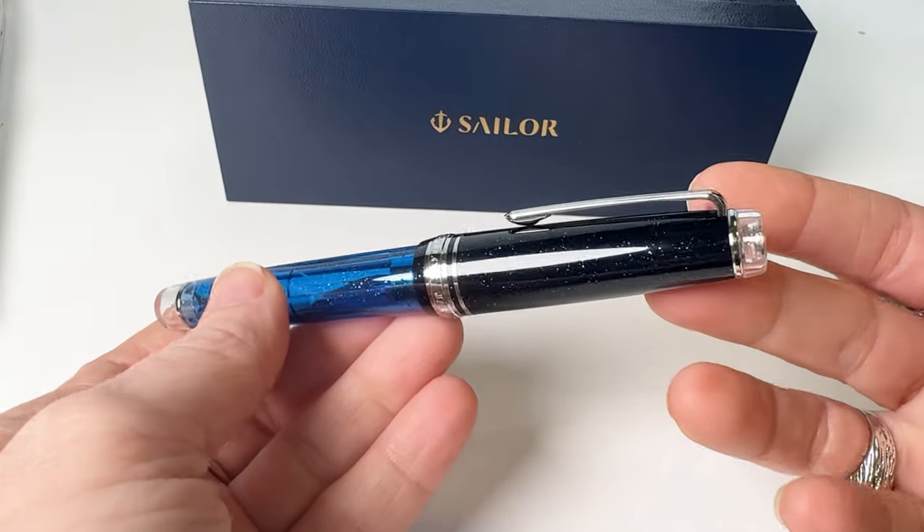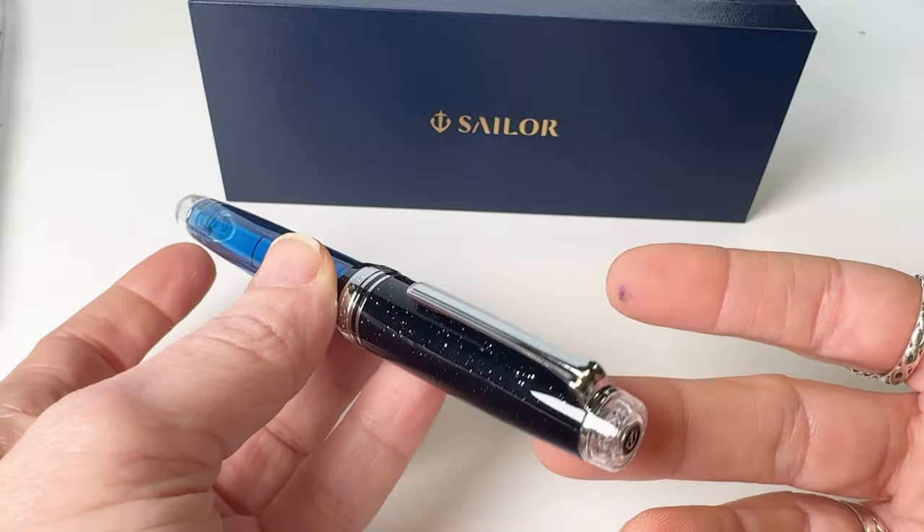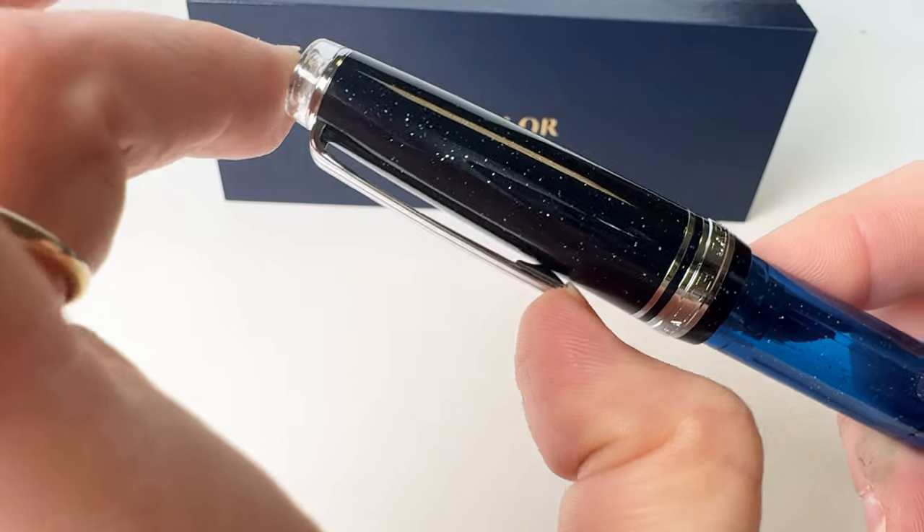Often called star smoke, nebulae emerge when gas and dust converge under the pull of gravity to create a luminous spectacle reflecting the light of neighboring stars.